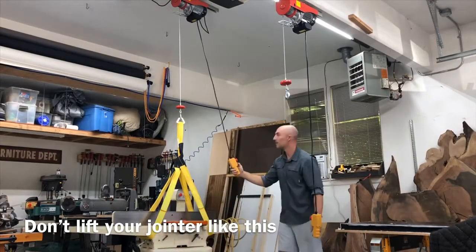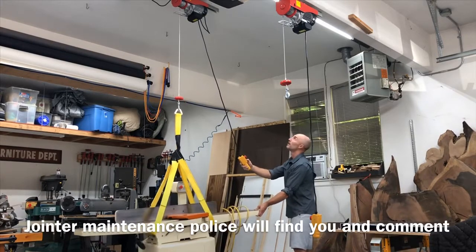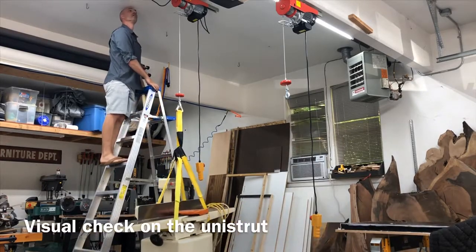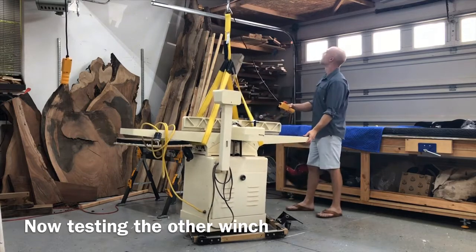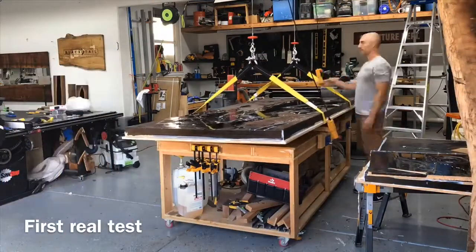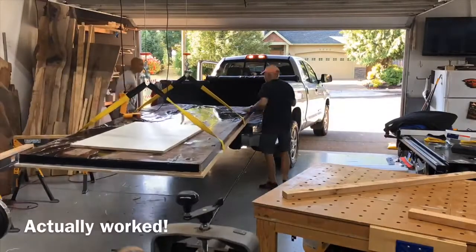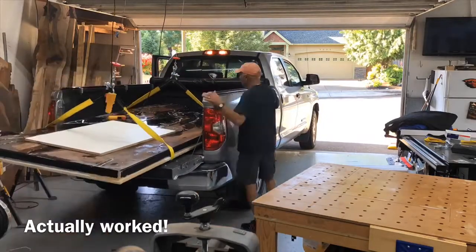I was pretty excited to test these out, and the heaviest thing I had quick access to was this jointer. I caught some flack on Instagram for lifting it by the wings — and they're not wrong, you're not supposed to lift jointers by the wings, but I really wanted something heavy before I was going to put this super expensive table I'm working on under the winches. The actual real test was this 10-foot table I'm building, which weighs about 700 pounds with everything attached to it. You can see how the truck will sag when we set the weight down. I would call it a pretty big success.